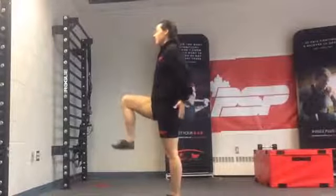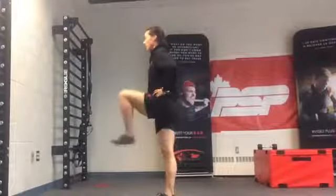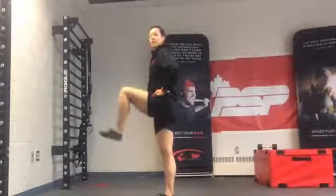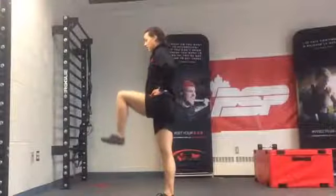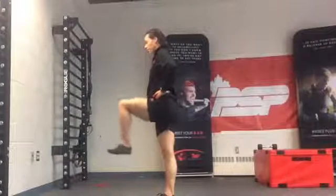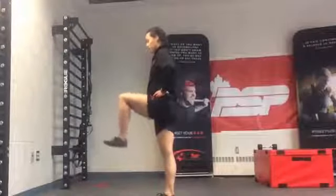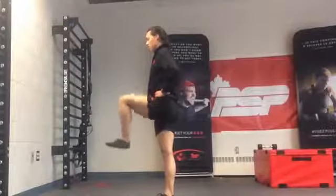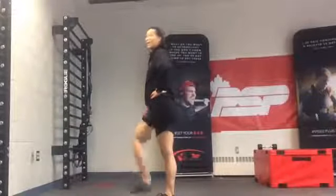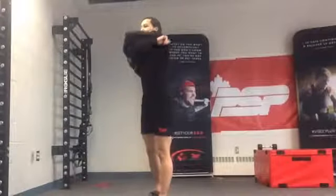Keep this glute activated. Switch leg — same thing. Tiny movement. Maybe try to add a bit of speed in your pulse. Three, two, one, and done. You should feel your hip flexor a bit — it's getting warm. I'm just going to take off this hoodie.